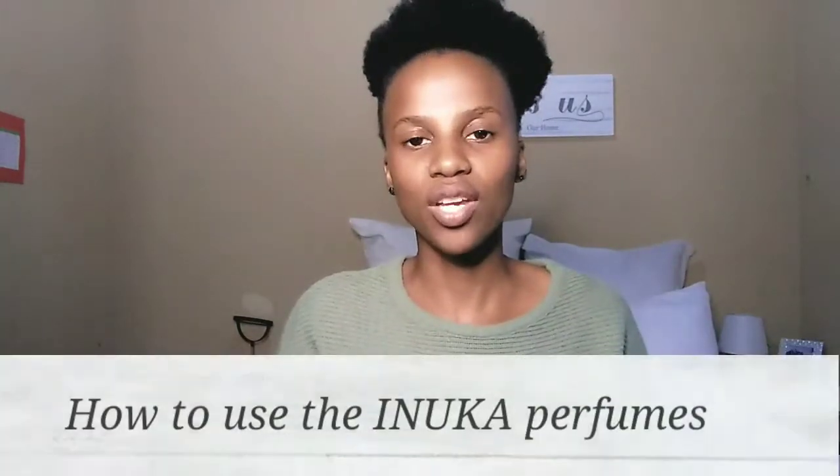If you are an IBO you would have received this chart from your business kit. If you did not receive the chart or you don't have it, you can ask other members to share it with you. Basically this chart shows you which group each of the Inuka perfumes fall under — whether it is woody, floral, and so on — and it also tells you how to store and use the perfumes.